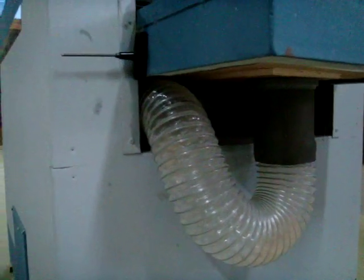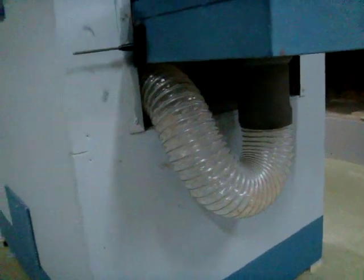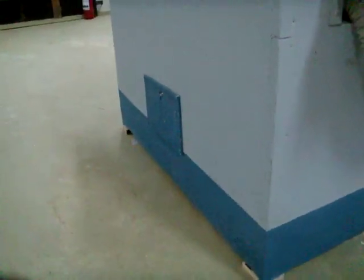This is my exhaust system. It goes all the way to that machine and all those other tools are connected to it. The saw has its own thing here for dust because it just pushes the dust down, and all I have to do is connect this hose to the exhaust system up there. There's a little ventilation.